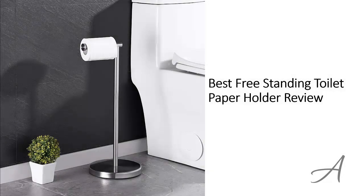Best Free Standing Toilet Paper Holder Review. In this video, we'll share with you one of the most popular toilet paper holders in the market that have been used by thousands of people who have given their stamp of approval. We'll share with you some of the features of what makes this standing holder so popular.